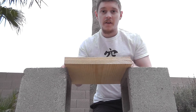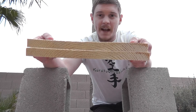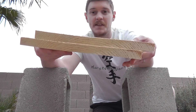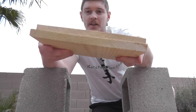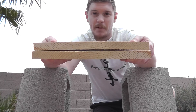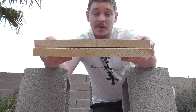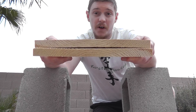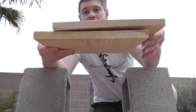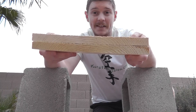When adding a second board, you'll notice that boards are just slightly curved naturally. If I stack them so that their curves go away from each other, you'll see there's a big gap in between. That's going to make it much more difficult to break because you have to bend one board much farther than you otherwise would. So you want to make sure you stack them so that the curves of the boards match.